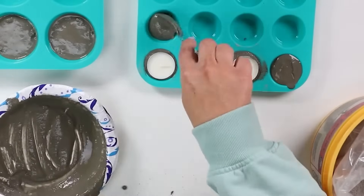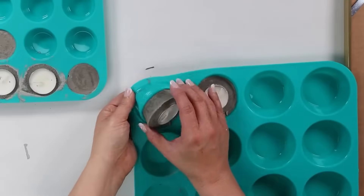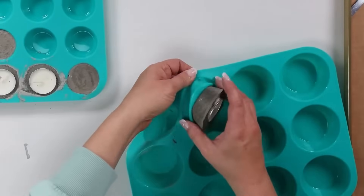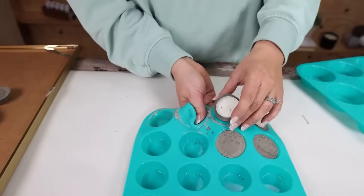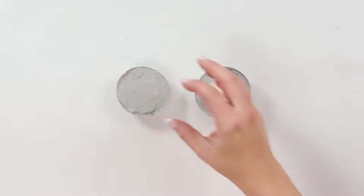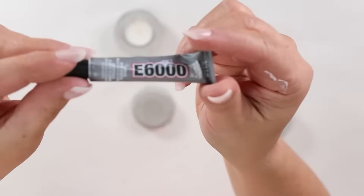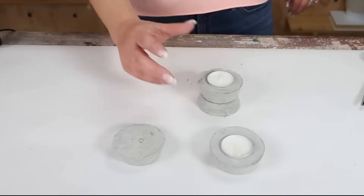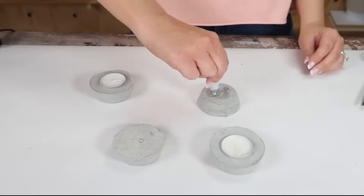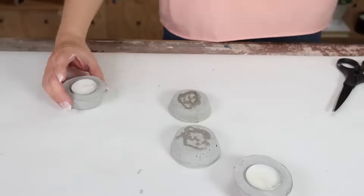Let everything sit and dry for about three hours. Then you can pop them out of the molds, and let them continue to dry overnight. The next day, glue them together using E6000. Flip one of the ones without a tea light over, add E6000 to the back, and place one of the cement molds with the tea light on top.